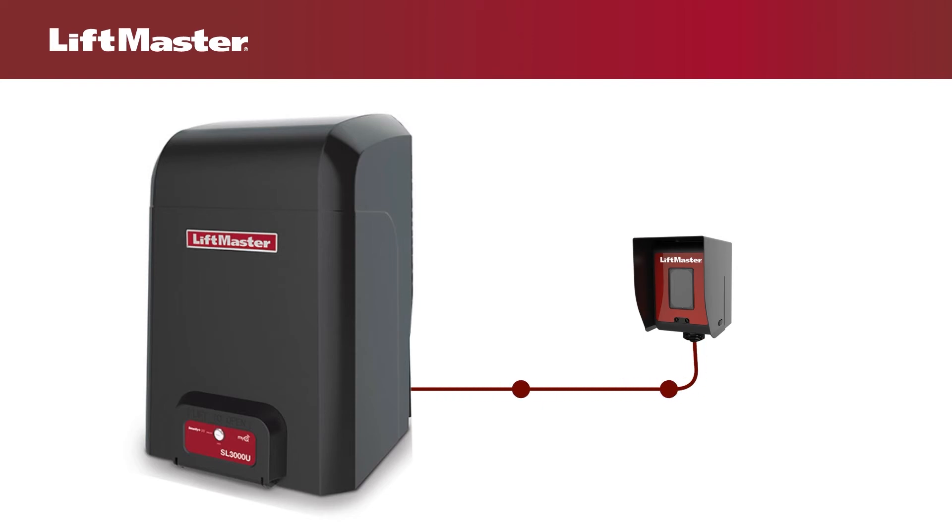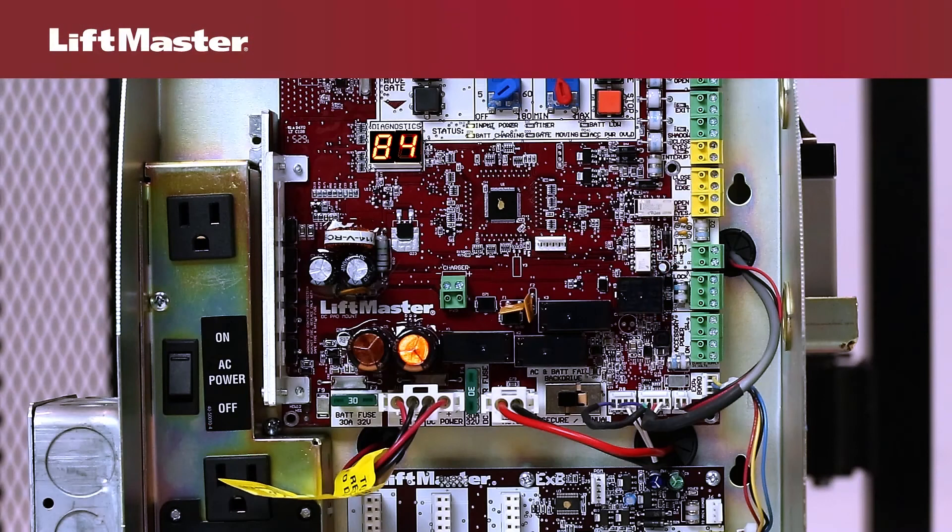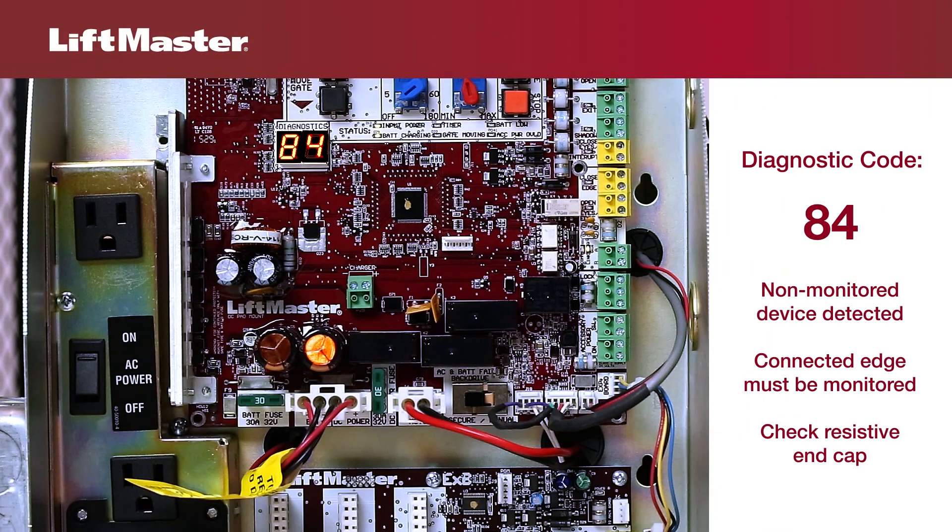If the operator does not receive this signal from at least one safety device, it will not run. If a non-monitored device is detected on the wireless safety system, the diagnostic display will show code 84. Make sure the connected edge is monitored. Non-monitored contact closure devices are not supported.